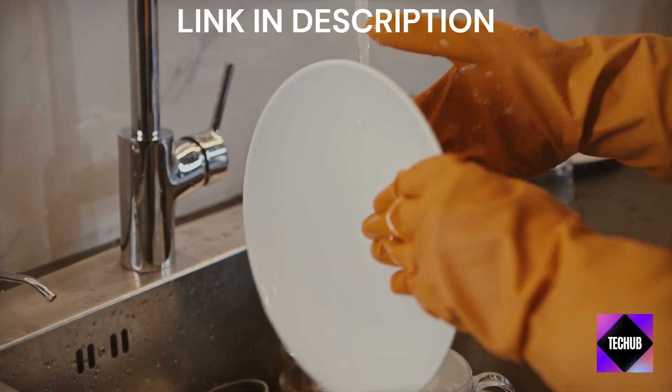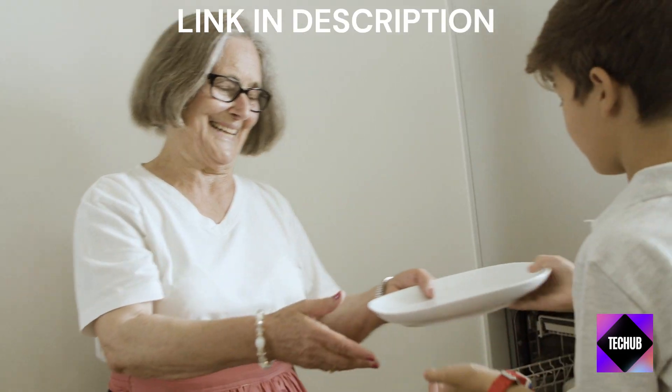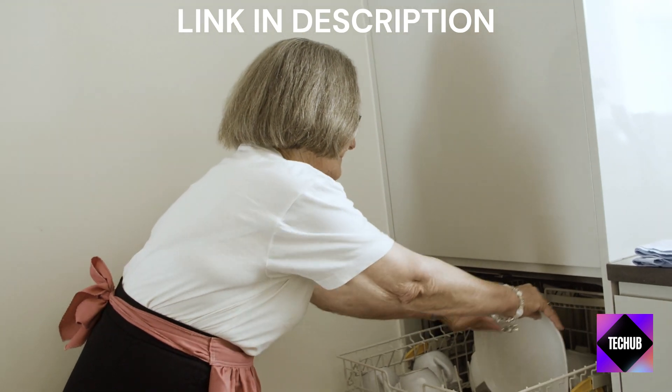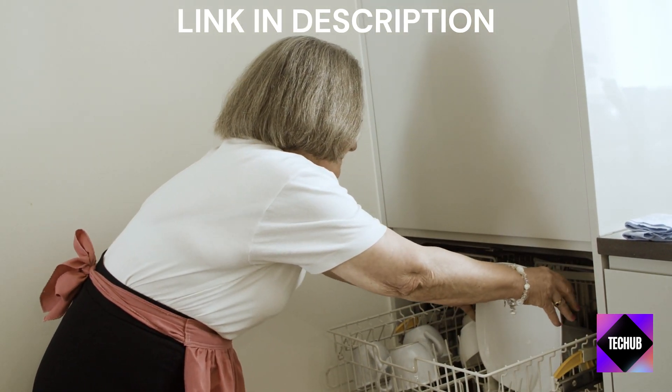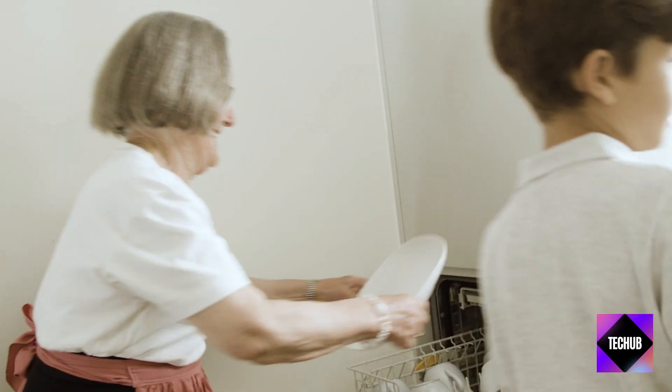That's it for today's review. If you found this video helpful, don't forget to hit the like button and subscribe to our channel for more kitchen gadget reviews and lifestyle tips. Thanks for watching and I'll see you in the next one.